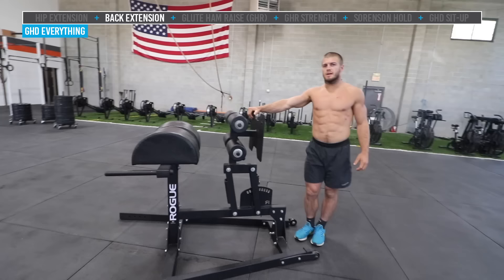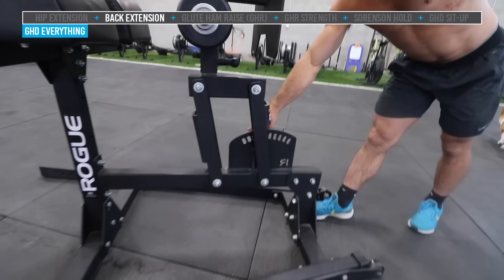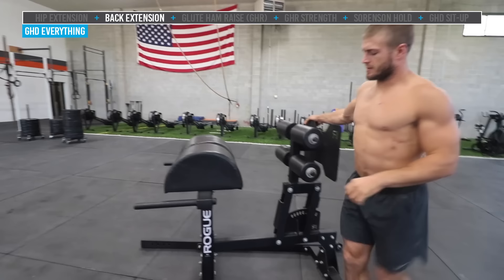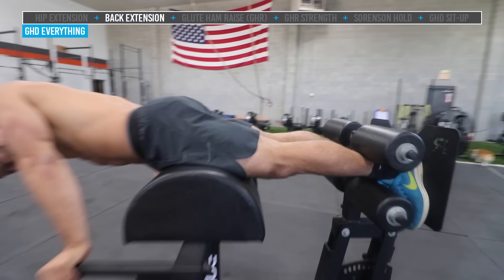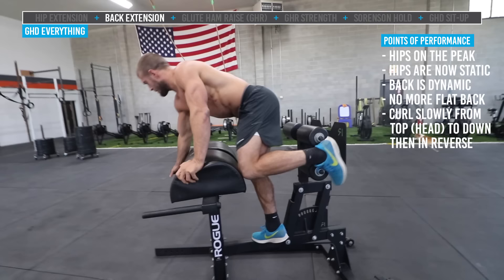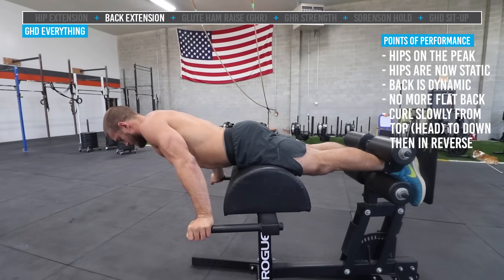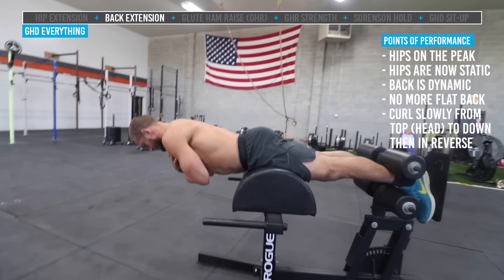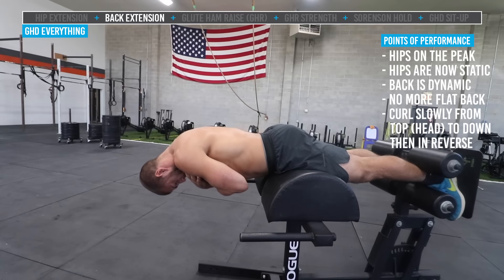Let's do what is known as a back extension — and this is a true back extension. Sometimes the back extension and hip extension are mixed up. For a back extension, he's going to move the pad back about three spots because what we want to do is lock the hips in place — the hips aren't going to move. We want the hip at the top peak of the half circle so those are locked in place. He's going to push his feet against the back plate. Starting with hands across the chest, beginning at the neck, he's going to tuck his chin in and think about rounding his back, going down each vertebrae nice and smooth and slow, rounding the back all the way to the bottom position.